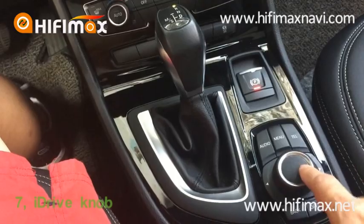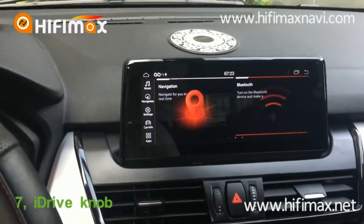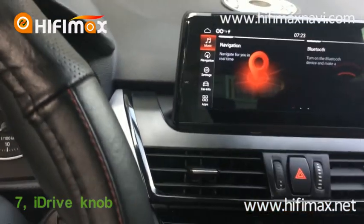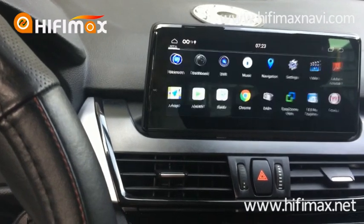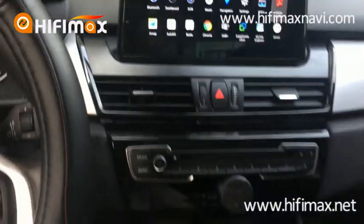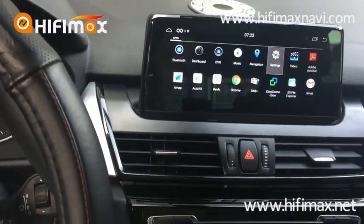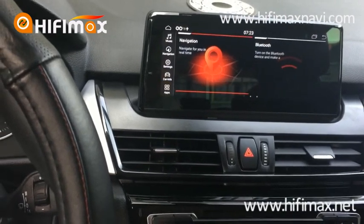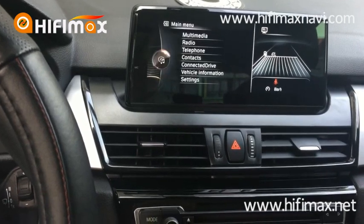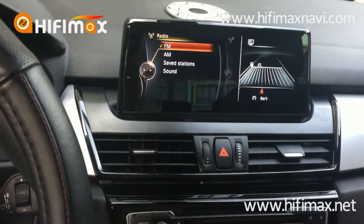This is the factory iDrive. You can see the factory iDrive can control the Android menu, and on the left side it can also control it. So the iDrive for the Android unit is working. You can also go to the factory interface — same as before, the iDrive is working.